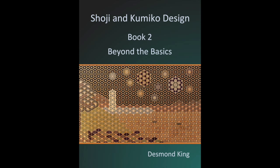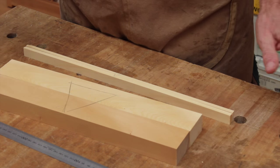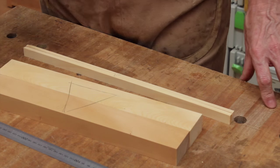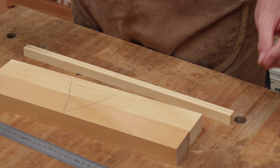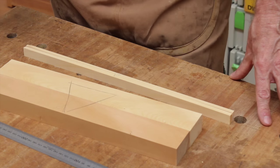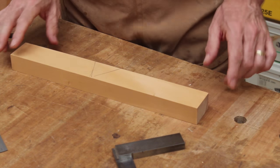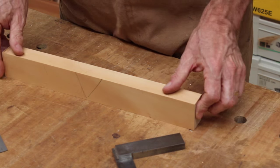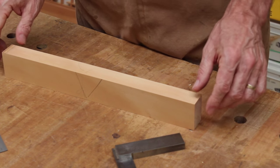Now back to the shoji. Once the stiles have been done, we then move on to the rails and the horizontal tsukeko and the horizontal kumiko. The dimensions and measurements are different, but the actual process is no different from what we followed with the stiles. So here again I'll use one of the rails to mark, and that will then become the story stick for the horizontal tsukeko and also the horizontal kumiko.